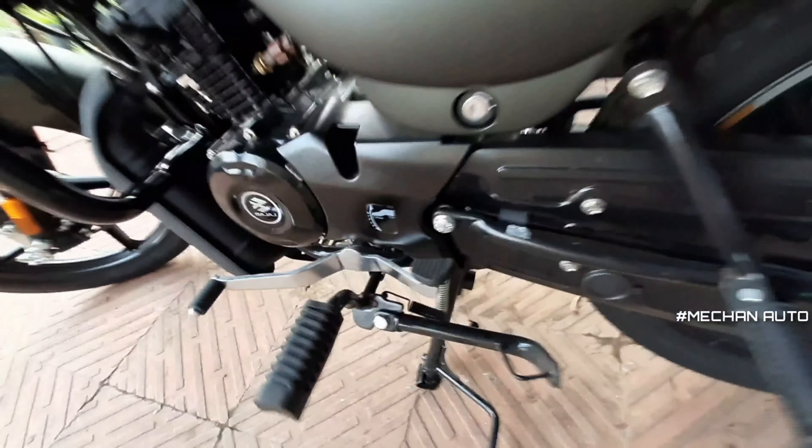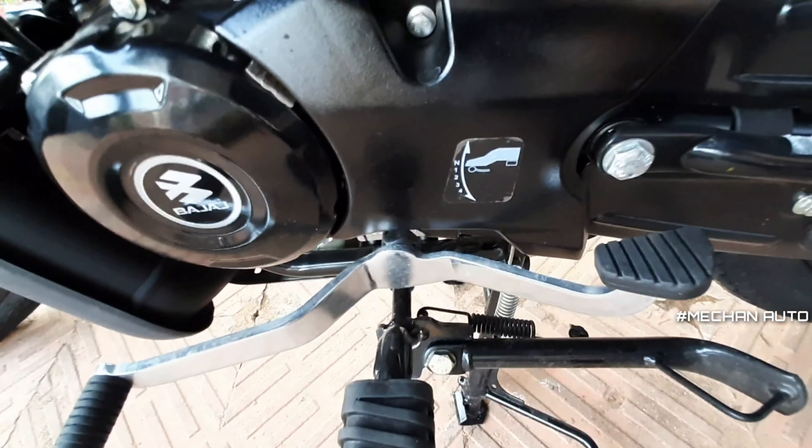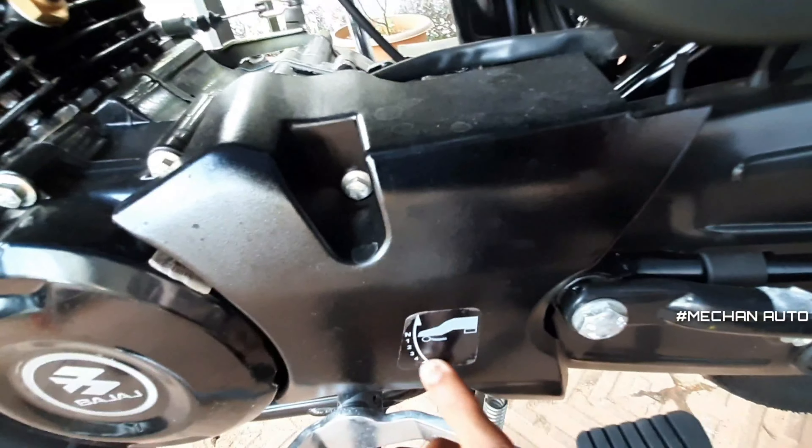We have the CT-100 badge. There is a pillion footrest as well. Now we have a side stand and a central stand. We have a four-gear pattern — this is a pictorial representation of the gear layout.